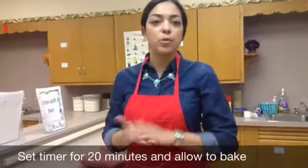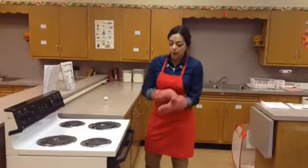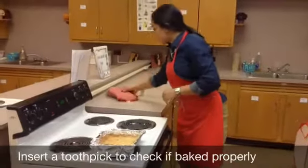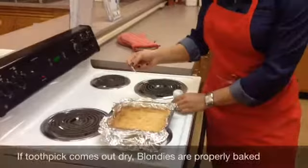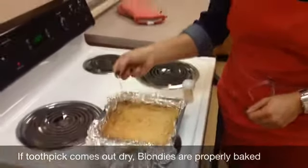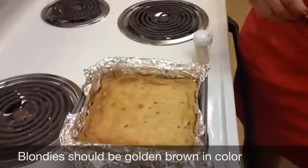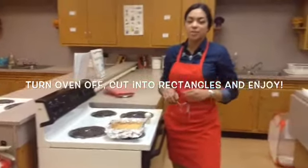Once the blondies are done, we'll take them out and check when they're ready. The timer has gone off — now it's time to take out the blondies from the oven. I'm going to put my oven mitts back on and set the pan to the side of the oven. Next, I'm going to take a toothpick and insert it right in the middle of the blondies. If the toothpick comes out clean, then we know the blondies are baked thoroughly. There's no liquid batter on there, so we know that the blondies are done. Take a look at the golden brown color — that's what we're looking for: a clean toothpick and golden brown color. Once you're done, make sure you turn the oven to the off position, and enjoy your blondies.